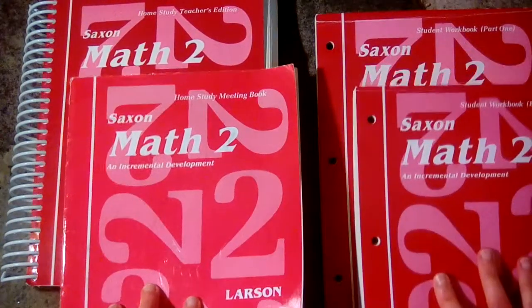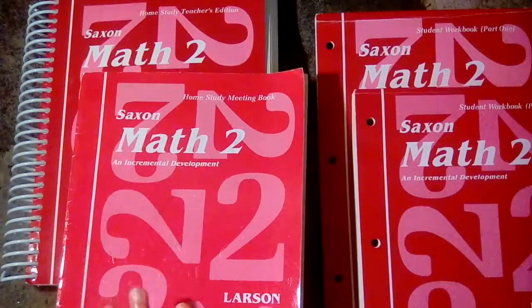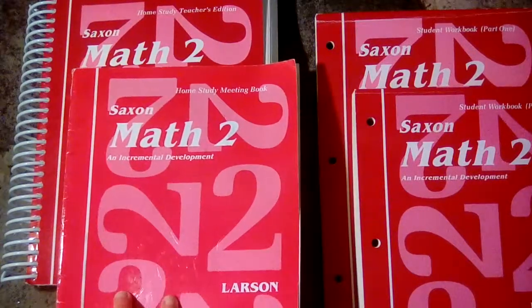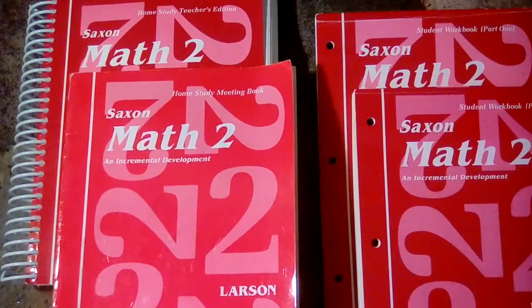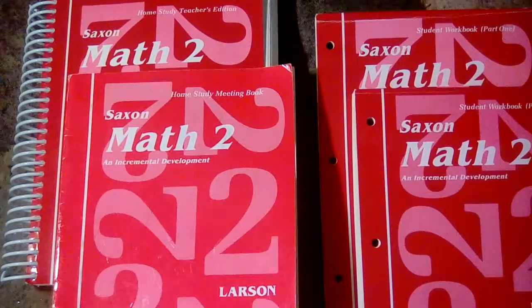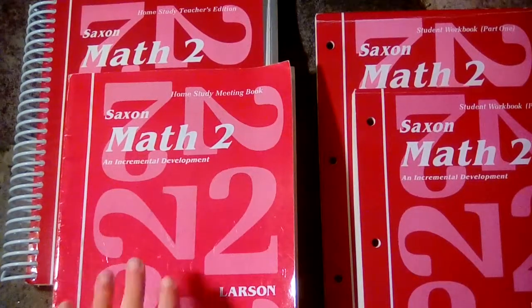This book is intended for second grade. Some of the concepts covered include addition and subtraction facts, odd and even numbers, fractions, reading a thermometer, different kinds of graphs, counting money, measuring with a ruler, and adding and subtracting two-digit numbers. They do introduce multiplication and division, but they don't teach all of the facts at this level.